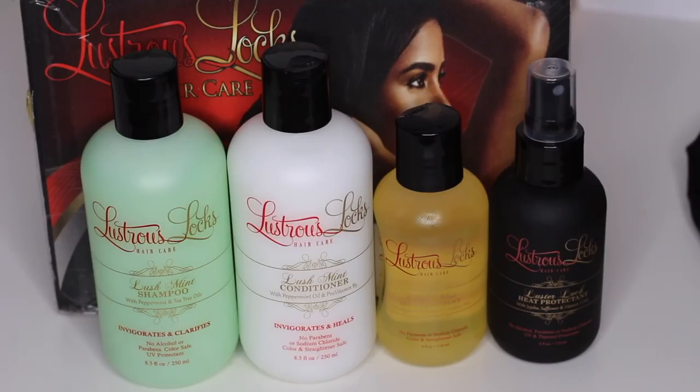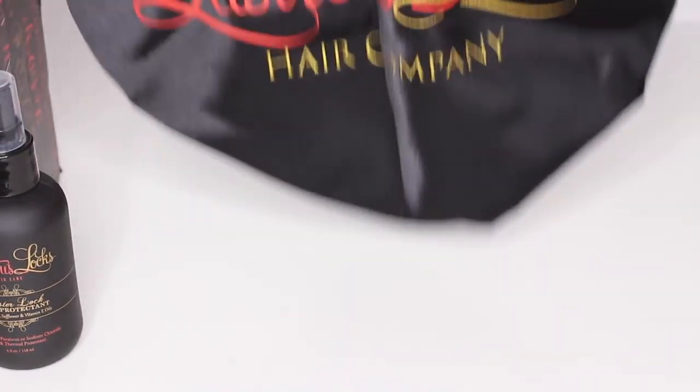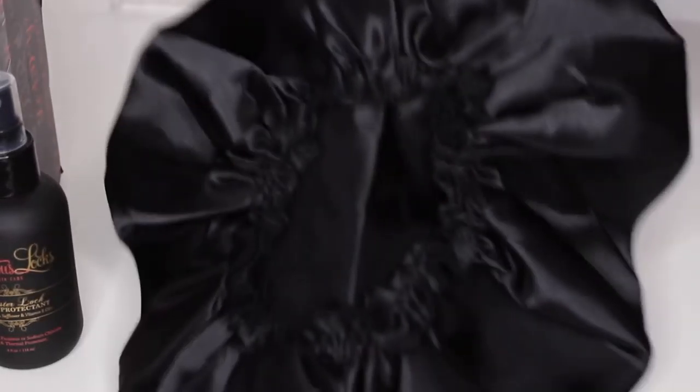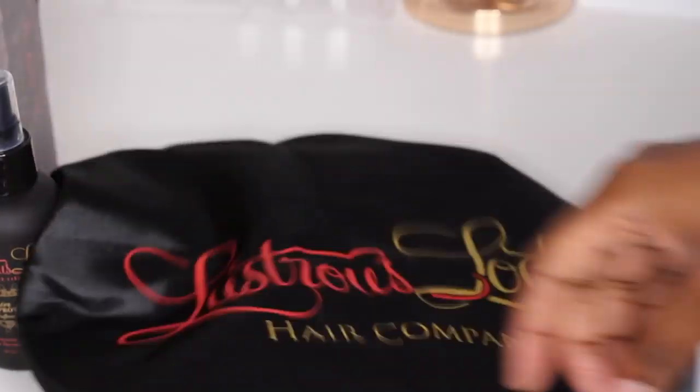Just smelling this shampoo and conditioner, it smells really good — it smells like peppermint. We're going to see if it tingles my scalp.